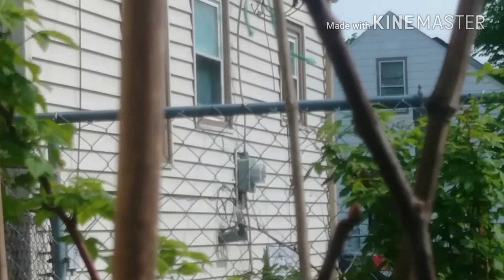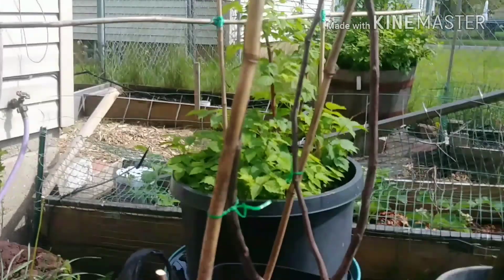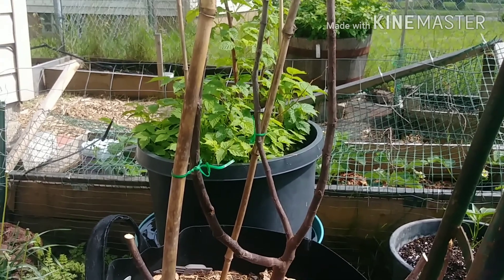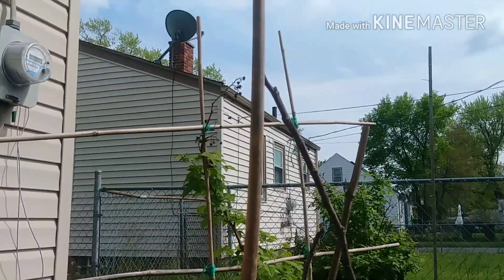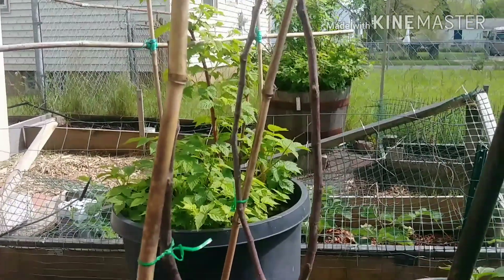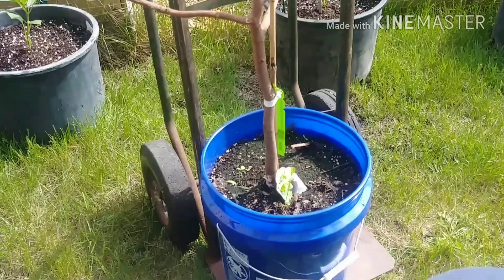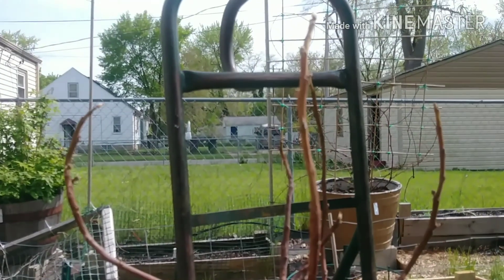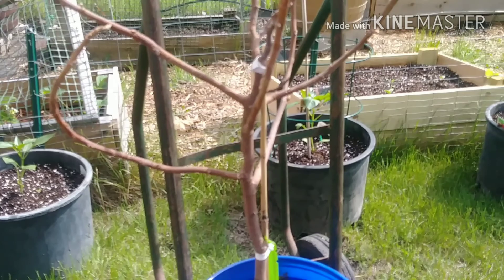Fig number three is Sal Jenny — I think I pronounced it right. Fig number four: Varlet d'Bardo. This is also supposed to be a hearty fig.